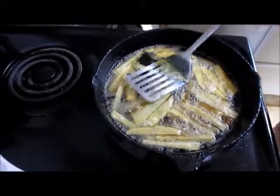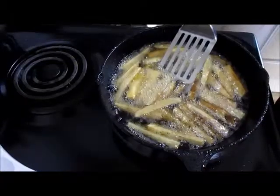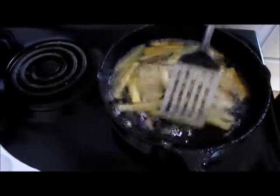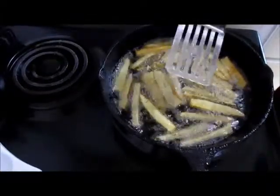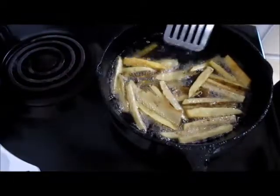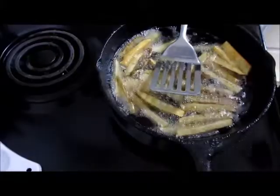We cooked our french fries in our fish grease, and we leave the skin on — we like it. As soon as these get a little bit more brown, we're going to take them up and cover them in seasoned salt and serve them next to our fish. And that's it. Let's get started on our hush puppies.